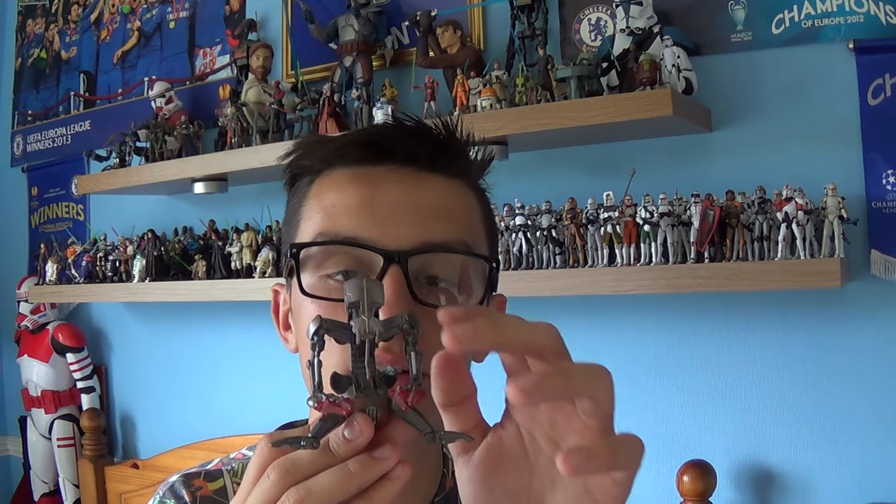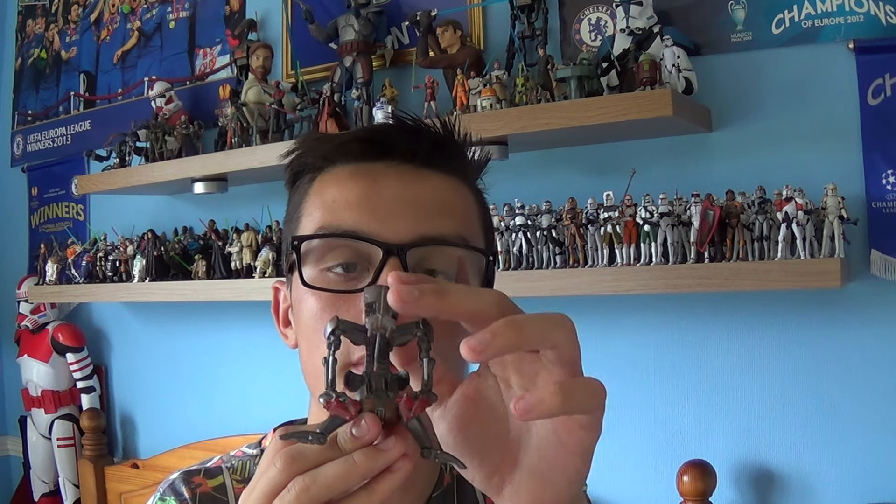Onto the figure itself — as you can see, the Destroyer Droid does come with a ball jointed head, ball jointed shoulders and elbows, two swivel arms on the left and right, and three swivel legs. It's painted in a bronze plastic to show its camouflage on the Battle of Geonosis.